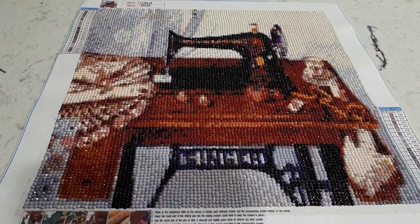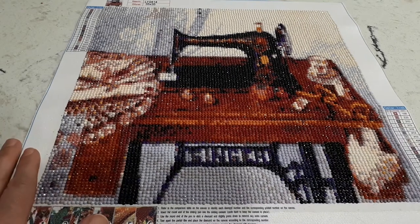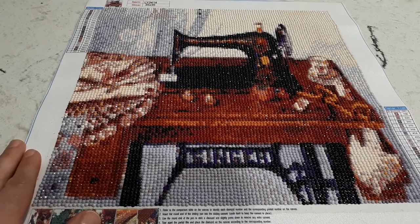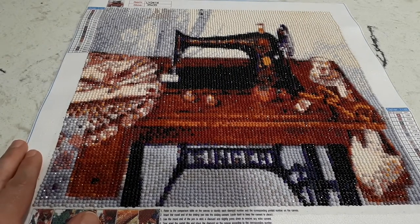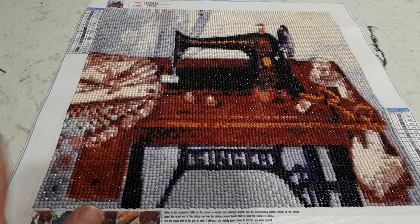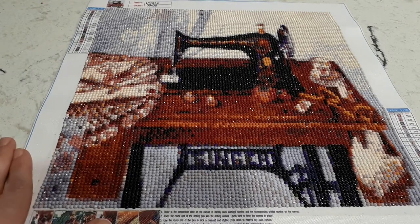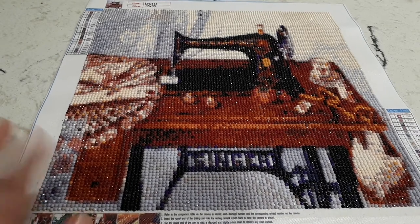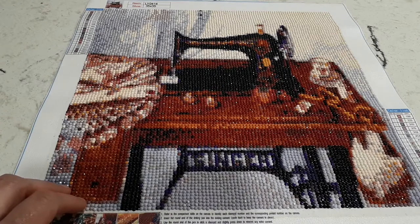Hey everyone, welcome to the gallery. Today we're going to do a post review of this diamond painting that I just finished today. It is a sewing machine — if you saw my unboxing, you'll remember that this is going to be a gift for my mom. I just finished it just in time for Mother's Day and I think it's just beautiful.